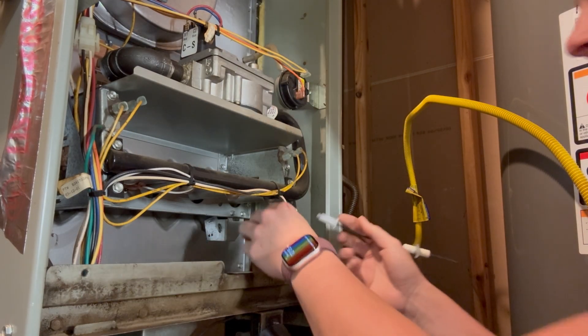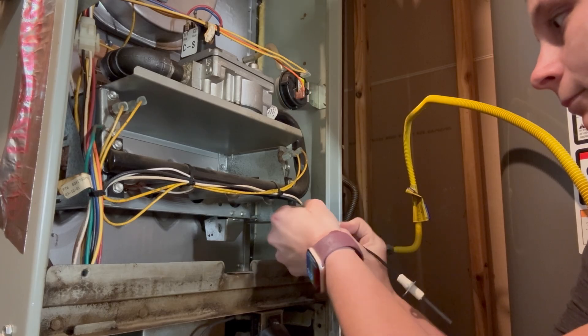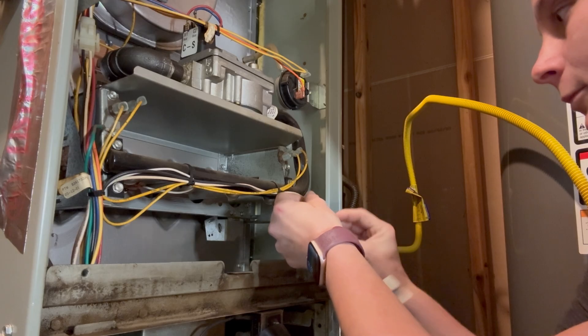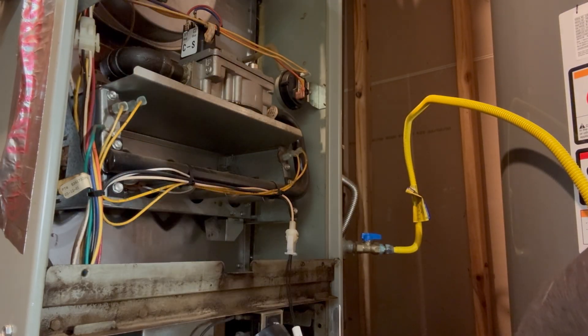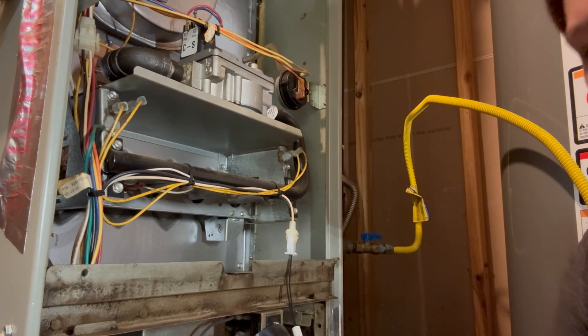Pretty much same concept — we just plug this guy back in. Because this one is a different style, I'm going to use this bracket so that I can efficiently have it pointing where it needs to.